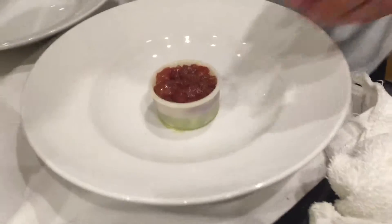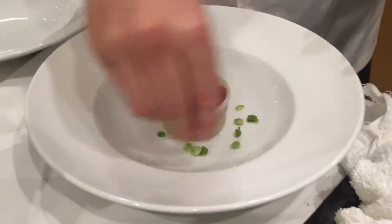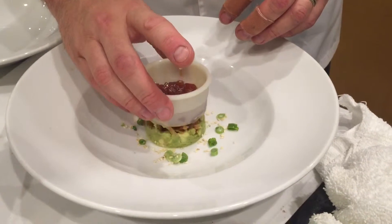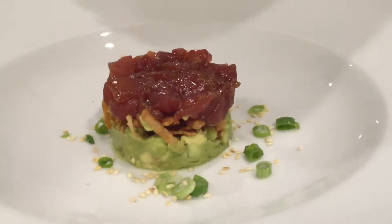We're gonna leave it like that, then sprinkle a little bit on the plate — some scallions and sesame seeds — then pull that up like that. Oh, that's so petite, that's so much better.